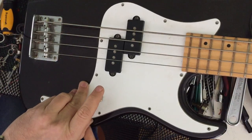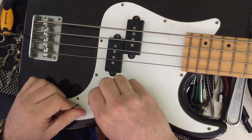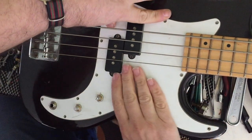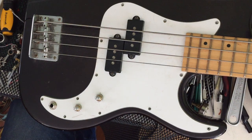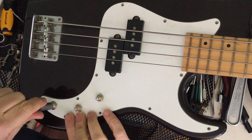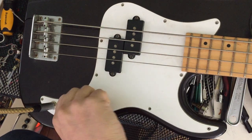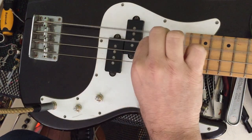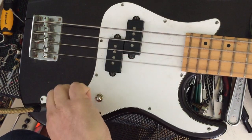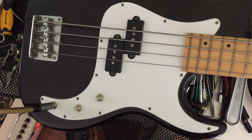Let's make sure none of our cables and nothing is really sticking up. Before I really put this down, I'm just going to plug it into an amplifier and make sure it works. There you have it, ladies and gentlemen. That's how you wire a P-Bass in under 50 minutes.